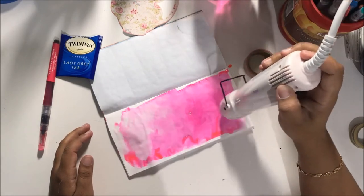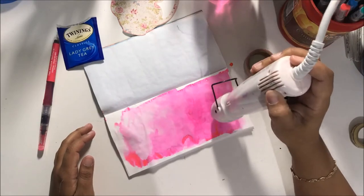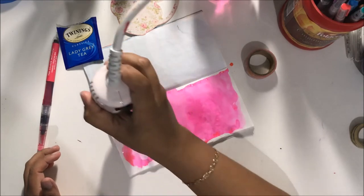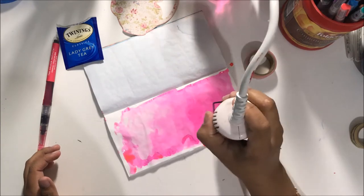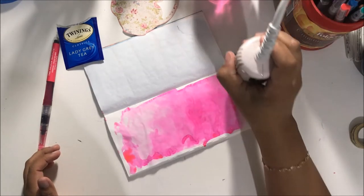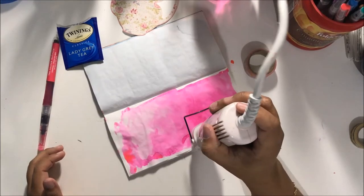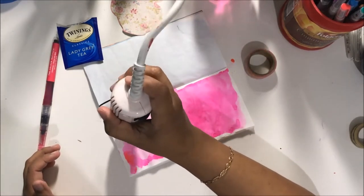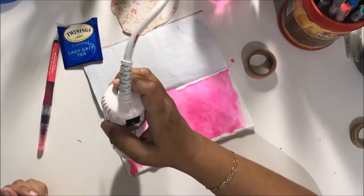It literally took me maybe 10 minutes to complete this and I felt so much better after doing that. I'm working in a Tomoe River insert from my shop. The Tomoe River paper is exceptional — it handles fountain pens, acrylic paint, and watercolor beautifully. You get an amazing art journal and travelers notebook insert once you've completed your notebook.